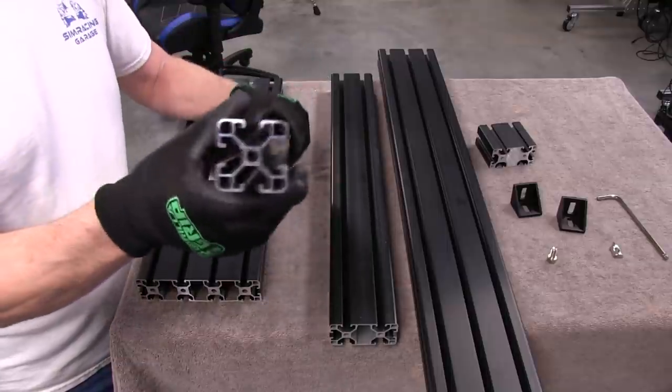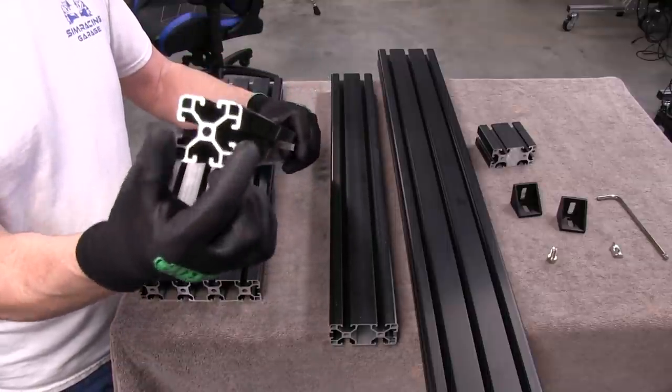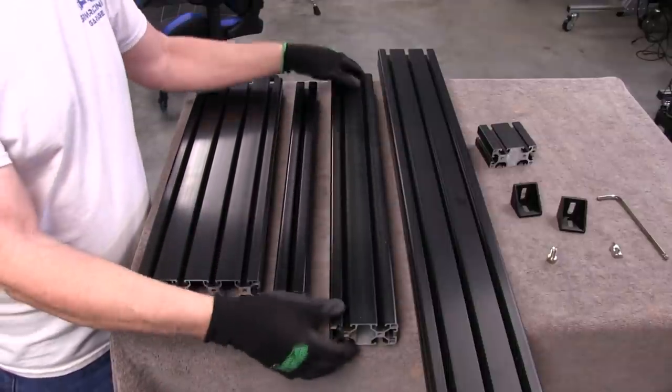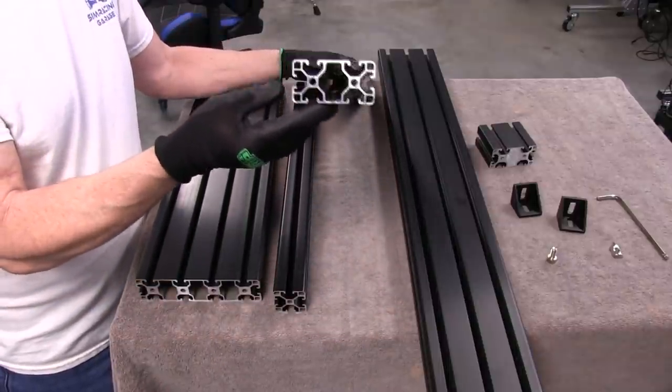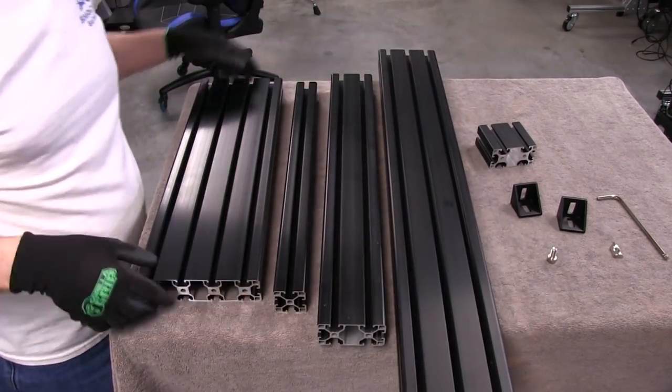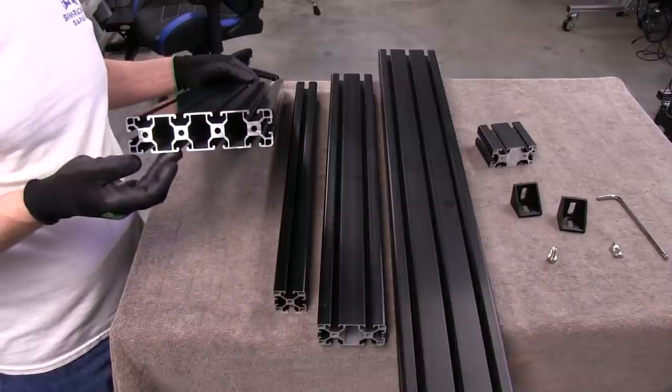We have four different sizes here. We have the single 40-40, which means it's 40 millimeters by 40 millimeters square. And we have a double, also known as a 40 by 80. We have a triple, 40 by 120. And the big one, the 40-160.